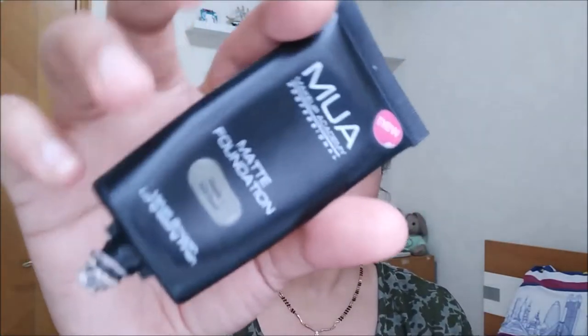Now we are going to apply MUA matte foundation — you can use any foundation; I prefer matte foundation in summers. We are going to apply it on my neck as well as my face. It might look a shade light, but when blended it matches. The right way to choose your foundation shade is to apply it from your face to neck, not on the arm.